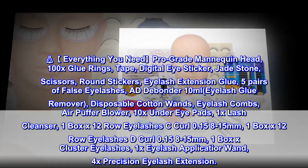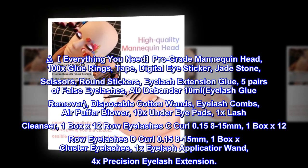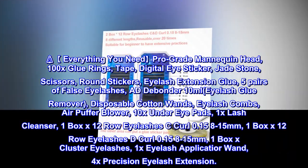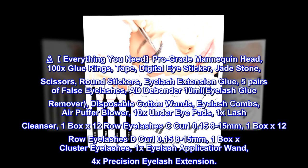Everything you need: pro-grade mannequin head, 100x glue rings, tape, digital eye sticker, jade stone, scissors, round stickers, eyelash extension glue, 5 pairs of false eyelashes, AD Debonder 10ml eyelash glue remover, disposable cotton wands, eyelash combs, air puffer blower.